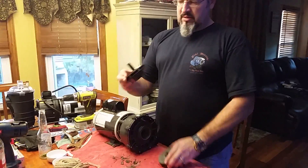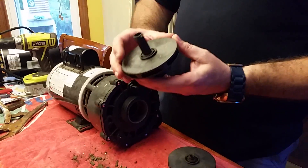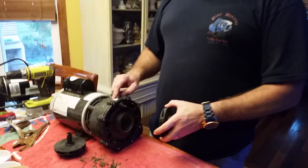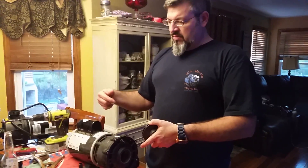What had happened was this part of the shaft on the impeller disintegrated inside. You can see this is the one that came out, but this was frozen inside of the pump. So I'm going to take this part and show you how to take the impeller out without using any tools.